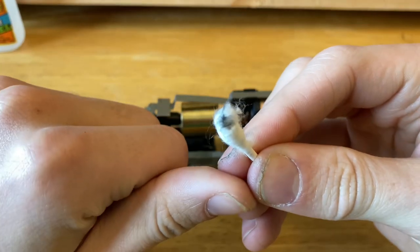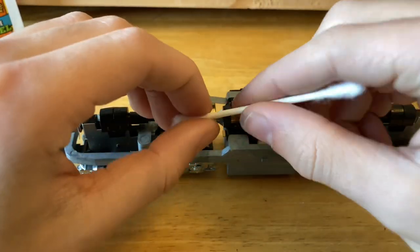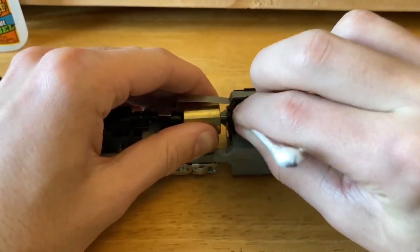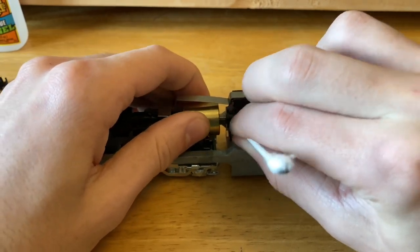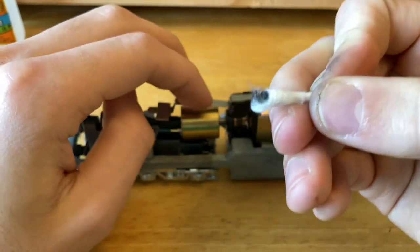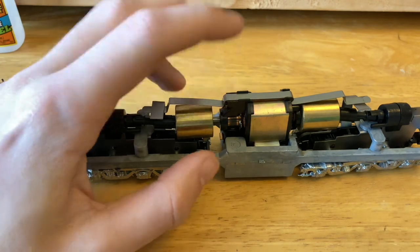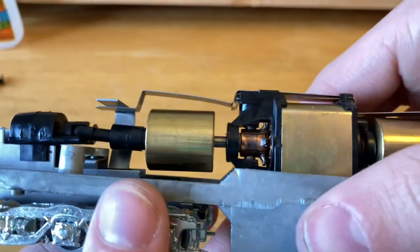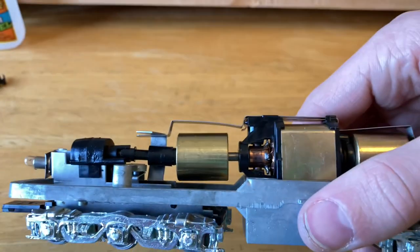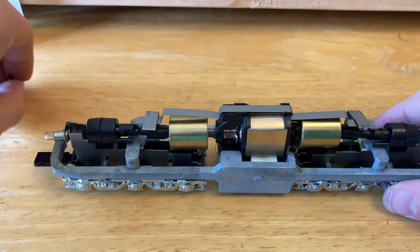Even just wiping for that short time, there's a lot of black already taken off. Now I'm going to show you what a cleaner commutator should look like. All right, now the commutator is cleaned up a little bit better than it was before, and we've gotten a lot of that lacquer off. Now let's try to see if we can fit the couplers on.